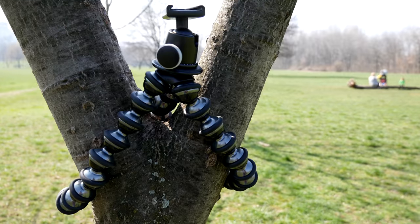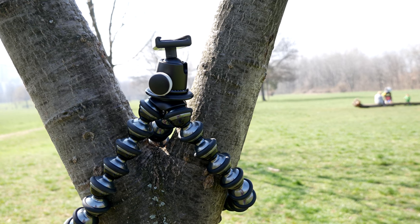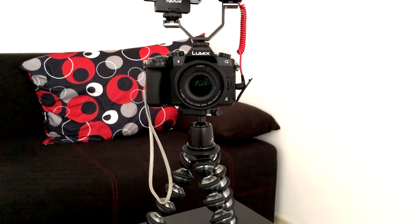A lot of you have been asking me about my vlogging setup. Because I travel so much I generally go for products which are portable and effective. So before I show you the entire kit in a few videos from now, I want to show you individually each of the products. Today I'm going to start with the Joby GorillaPod because it's both the simplest and also the weakest link of the entire vlogging setup.